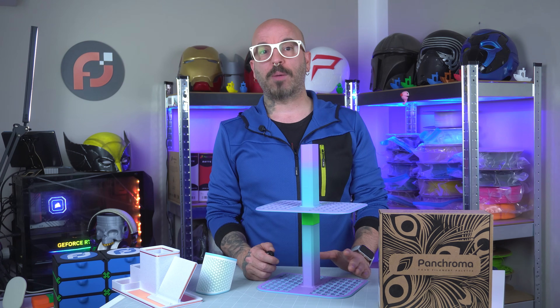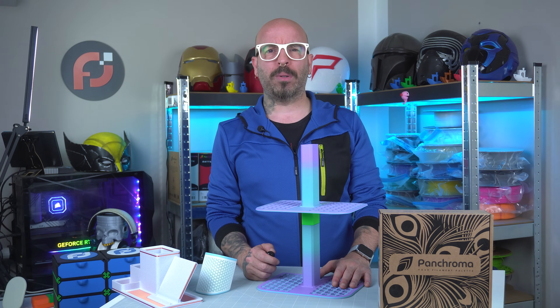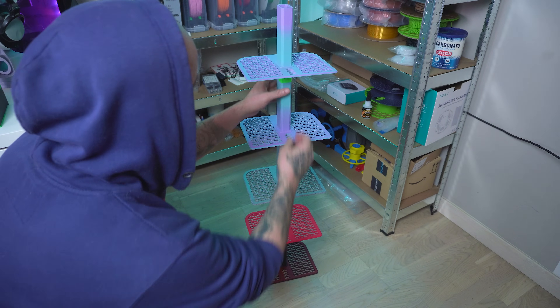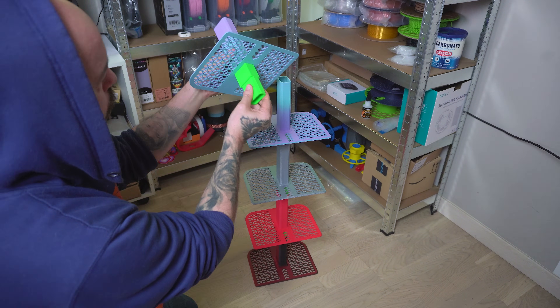And finally, the third print — probably the most useful of them all: a modular shoe rack. The one that I have is horrible — wobbly, weak, and ugly. Got it on tape, obviously. So for this one I decided to go with a different color scheme: Lava Red, Shadow Red, Silver Silk, and Luminous Rainbow. For the interlocking parts, I went for neon green.